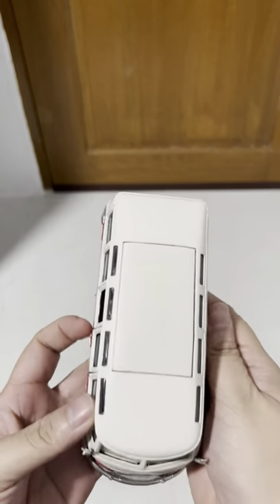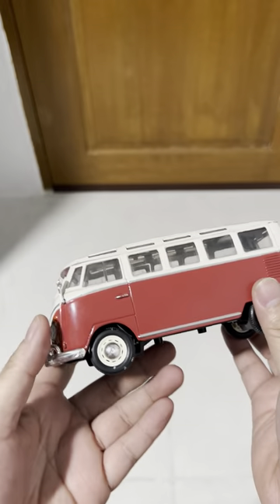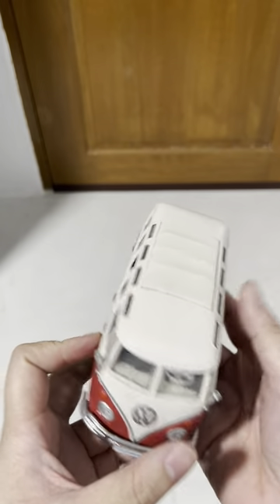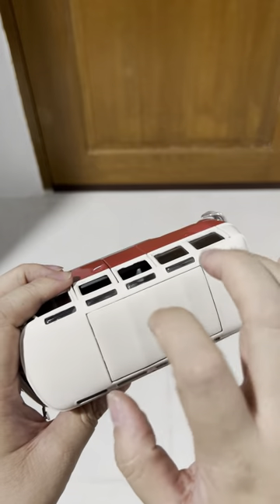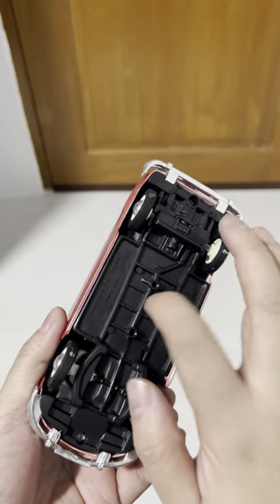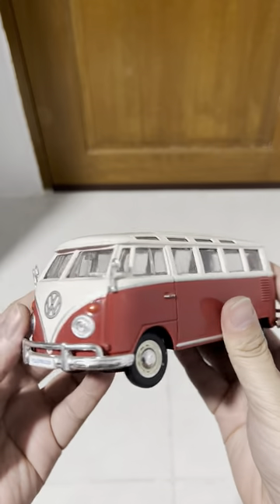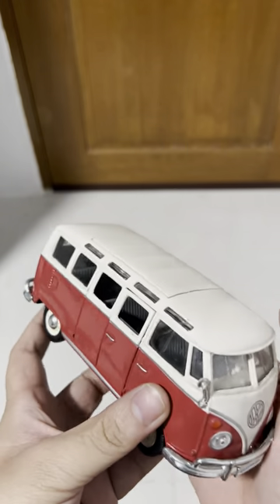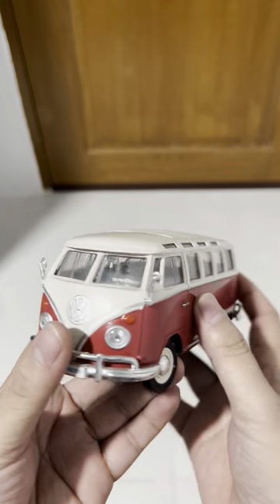This is the Maestro Volkswagen Bus and Samba. It's made of die cast metal and some plastic, like this part here, and the under-chassis tires are made of rubber. I'm a fan of these displays — actually, I'm a fan of the Volkswagen Bus in general.